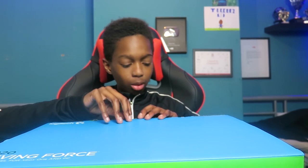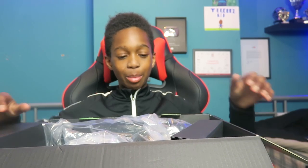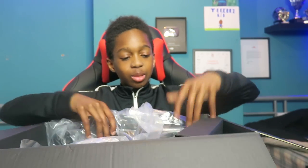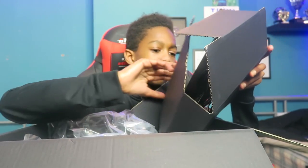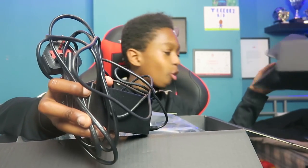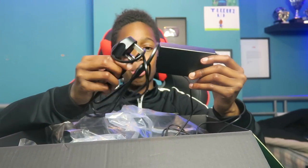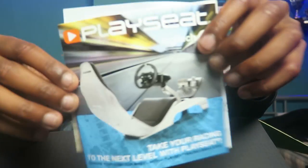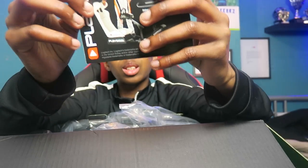Time to open this up - we'll unwrap that, open this. Oh my gosh guys, I'm so happy! Let's open it. There's some plugs - the plugs, oh my gosh! I think this is for the foot pedals - you've got to plug it in. I think my steam wheel is meant to look like this. It looks amazing!